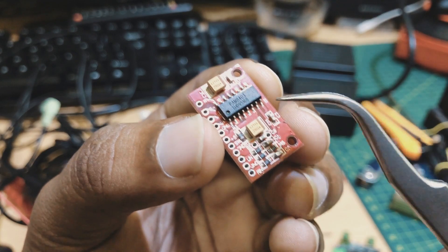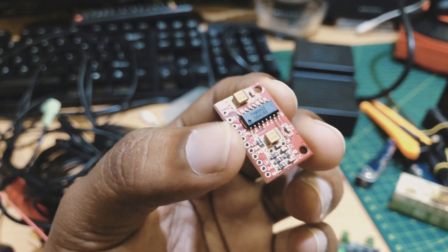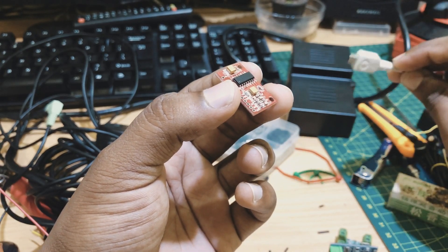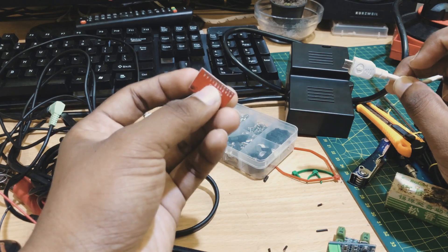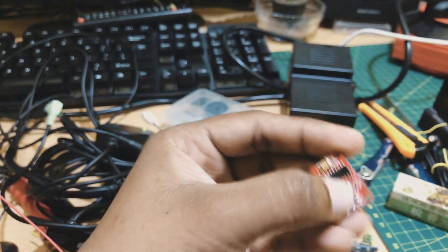You can use a very simple device. You can use USB power, cable, micro USB — you can cut it directly. You can use a mobile phone, you can use a power bank.